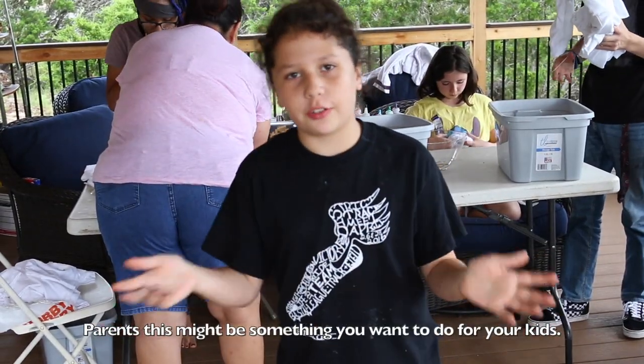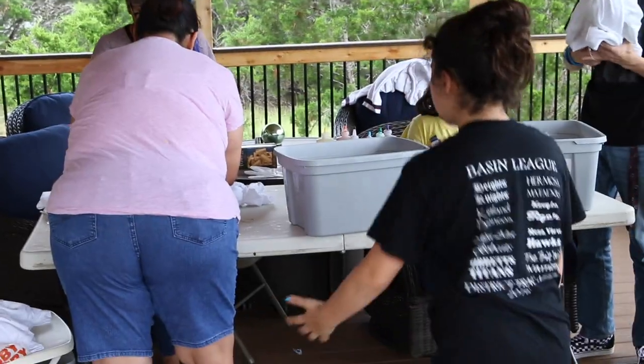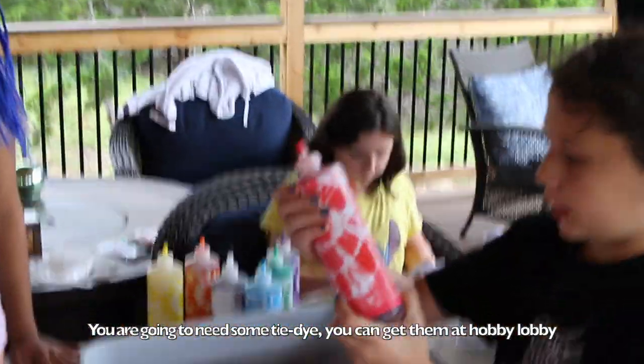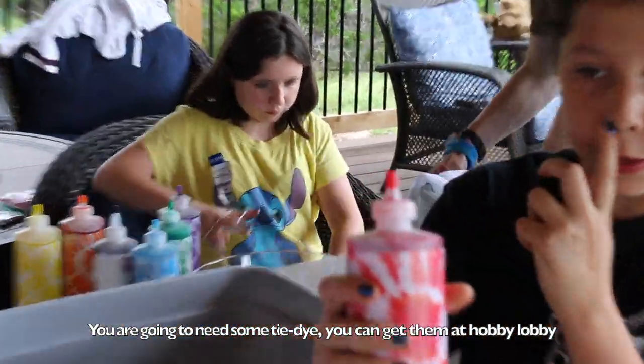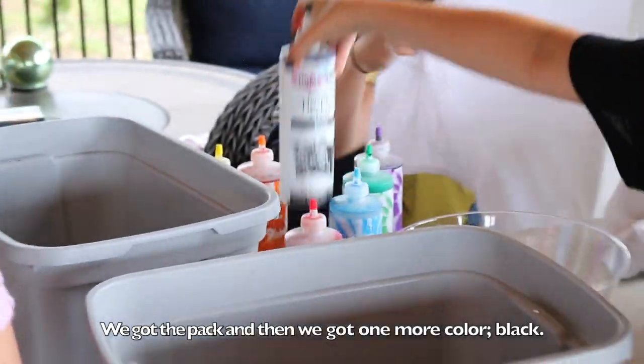And parents, this might be something you want to do for your kids. So these are the things you're going to need. We've already started. You're going to need some tie-dye — you can get them at Hobby Lobby. We got like the pack and then we got one more color, black.